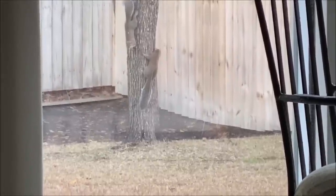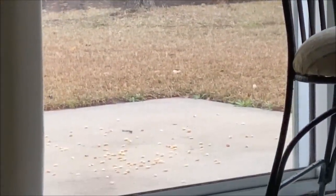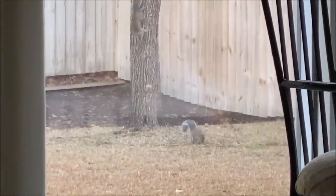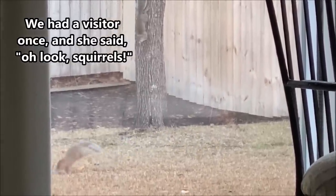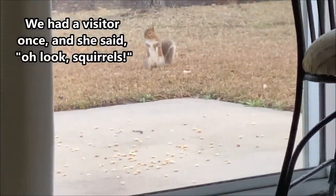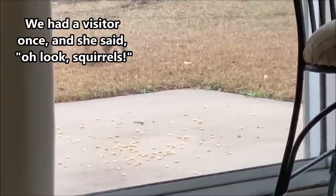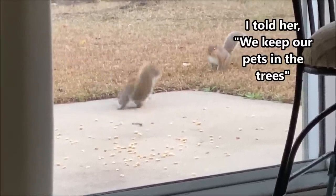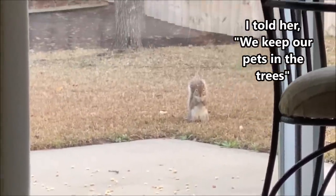Every morning I put peanuts out on the deck, and I shake the can, and these guys come down out of the trees and help themselves to a free meal. Sometimes when I forget to do it, they'll come up to the window and look in and say, where's my peanuts? Animals are awesome.